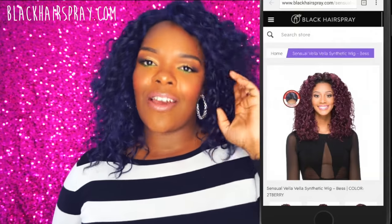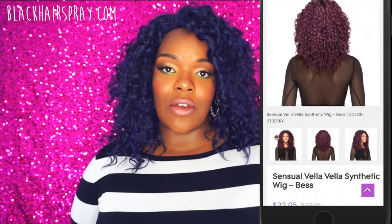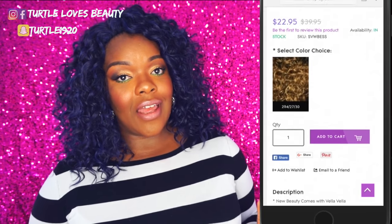I'll go ahead and leave a screen capture of what it looks like on the website instead of using the stock card, because I just have the bag. I think y'all would like that better because you can actually see what it looks like on the models and the color selection. This hair was sent to me courtesy of blackhairspray.com.